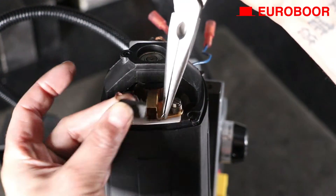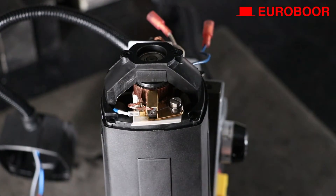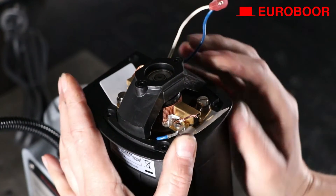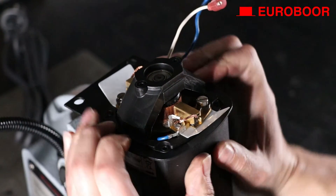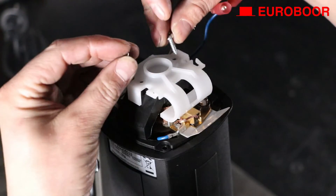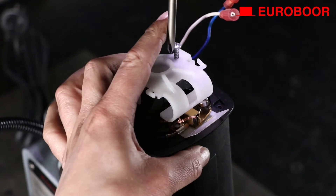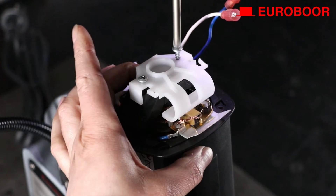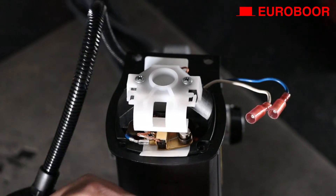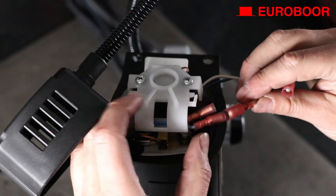Now reattach the carbon brush on both sides. Replace the top fixing plate followed by the white cap. Reconnect the two wires according to their colors and guide them back into the clamps of the white cap on both sides.